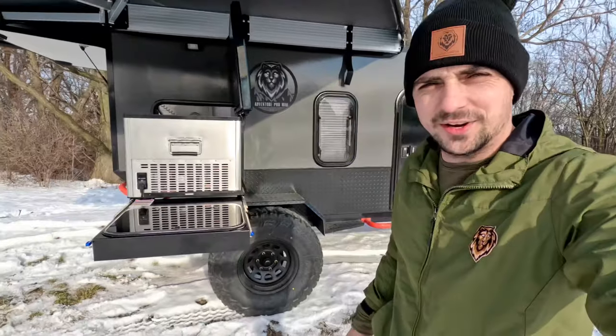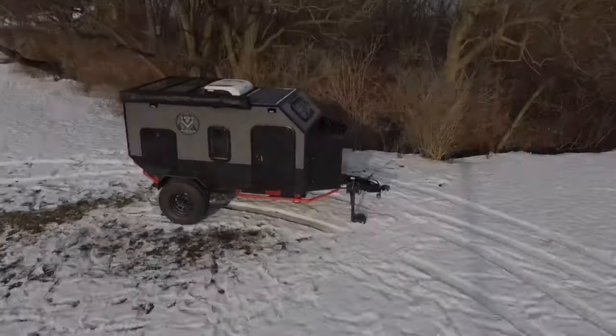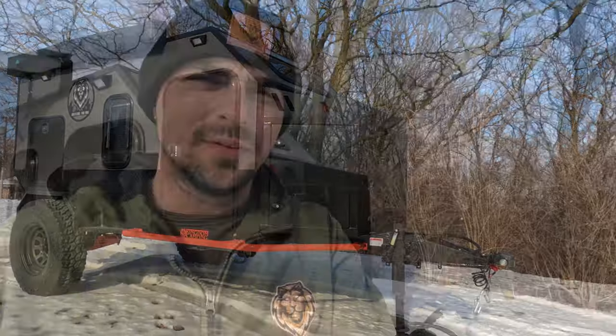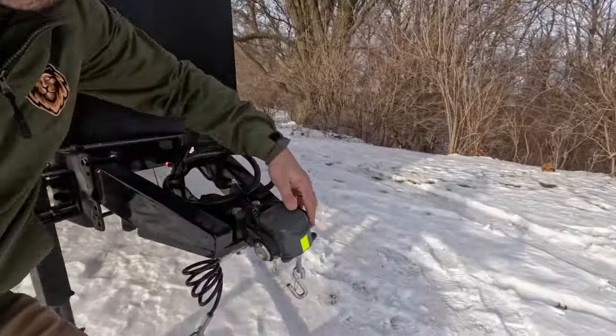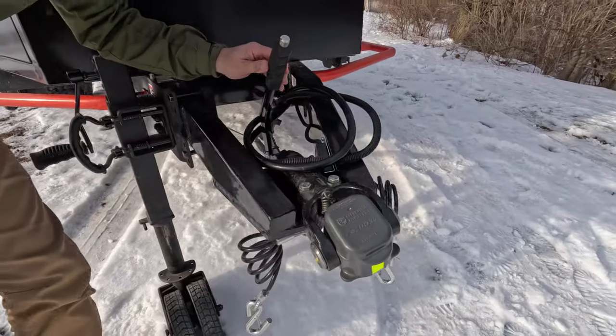We're out here guys and it's really cold — we have freezing temperatures and snow, but we're going to have a look at this wonderful camper. It is a bit windy out here and I do apologize if it's difficult to hear, but I'm going to give you a walk-through on the outside. I'm going to start at the front with our D035 hitch from CruiseMaster along with the handbrake.